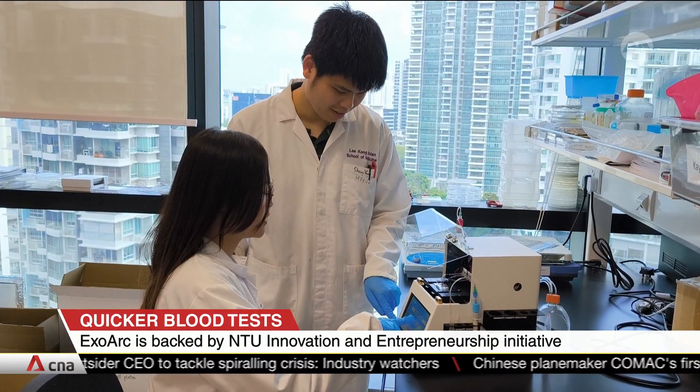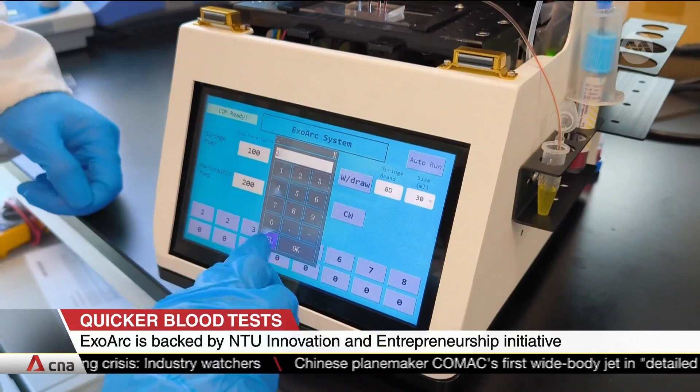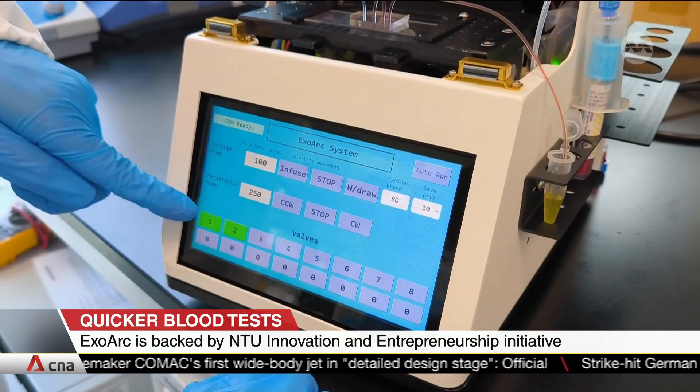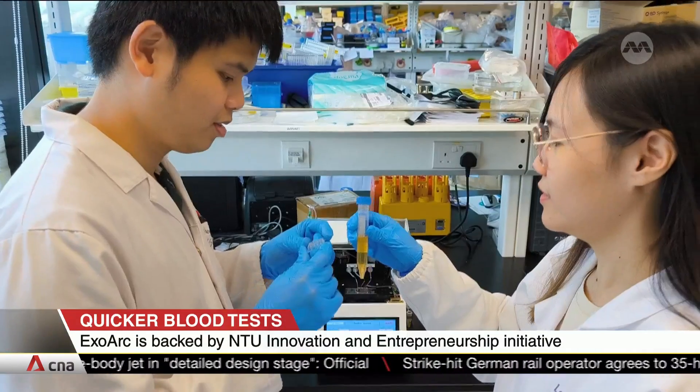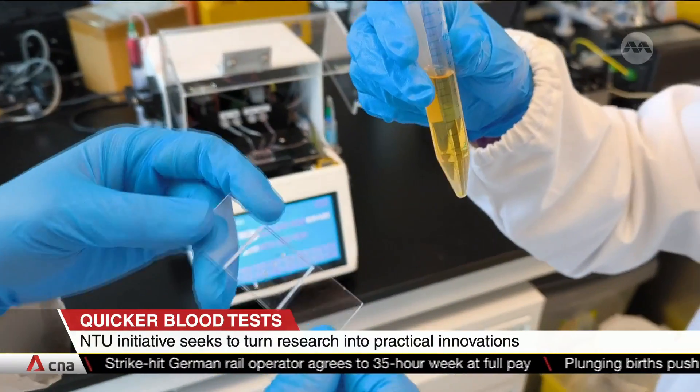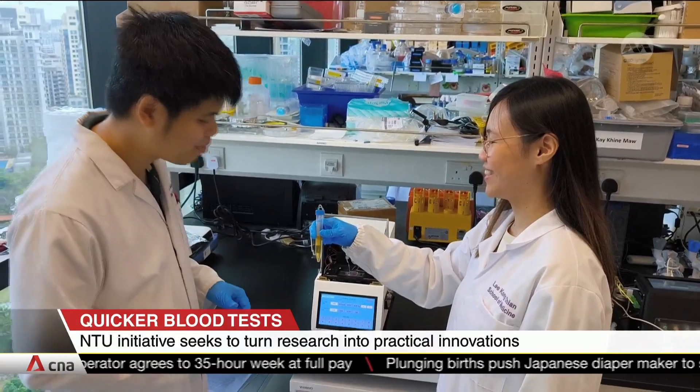The machine can essentially be used by anyone who typically needs to do blood work in any laboratory setting. But we think the greater value this EXOARC can offer is targeting highly sensitive tests — for example, the testing of genetic markers that is widely used in precision medicine. This is because for genetic materials, the target genes you want to detect are usually very low in abundance in the blood, making detection highly variable. Having good sample preparation is therefore very important.